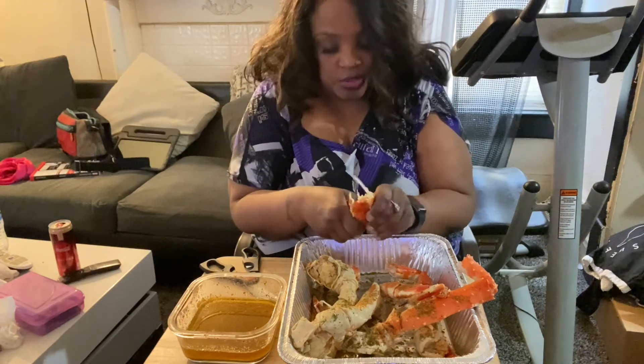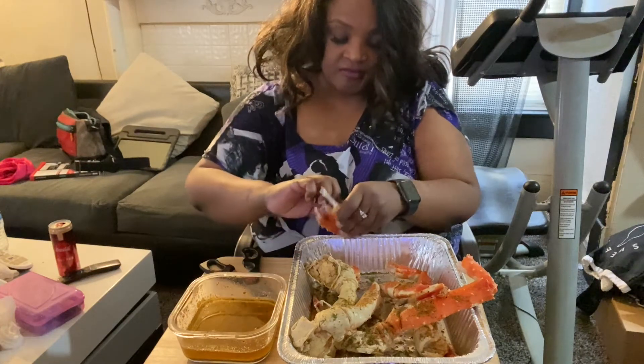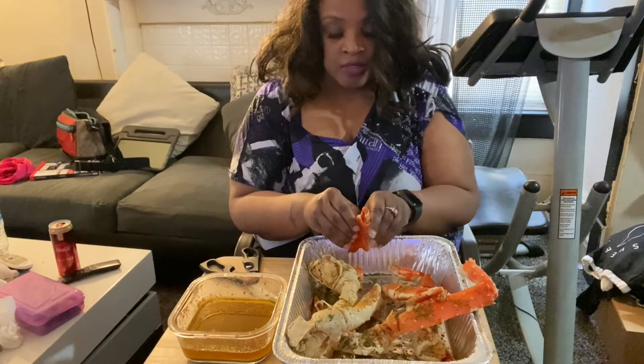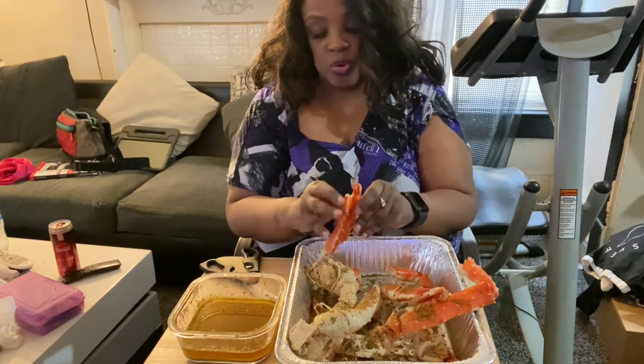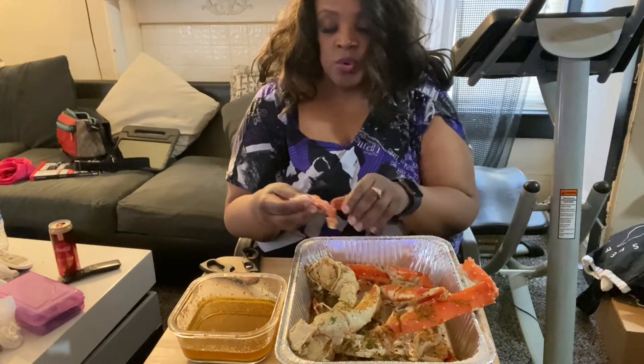And they bring you out, what, three little legs? No, no, no. Food is higher now, granted. But $20 of crab legs will get you more than one cluster in the store. I know that $34 gets you four.